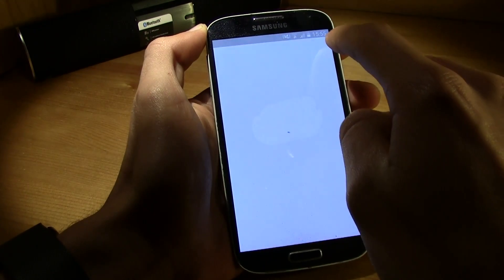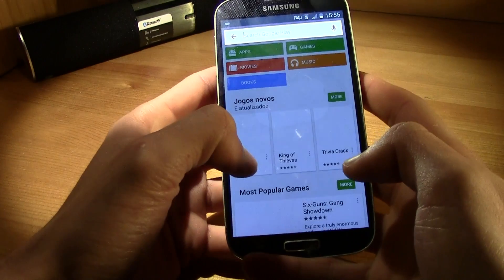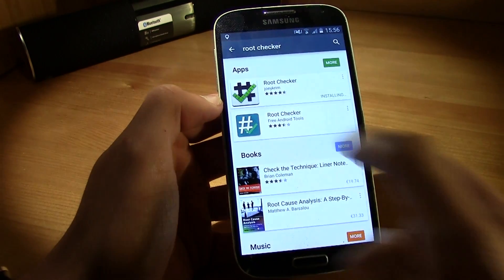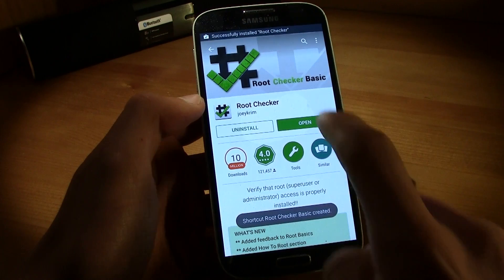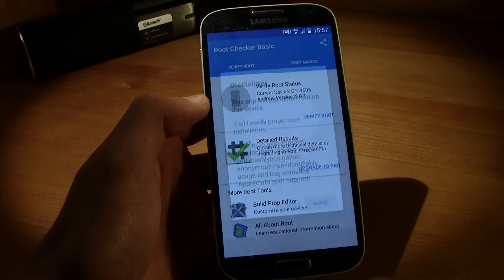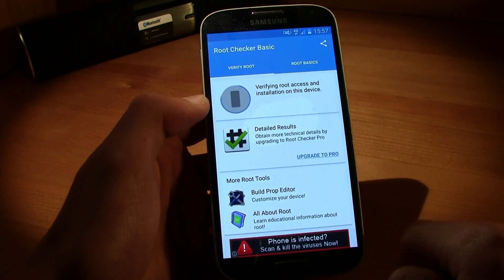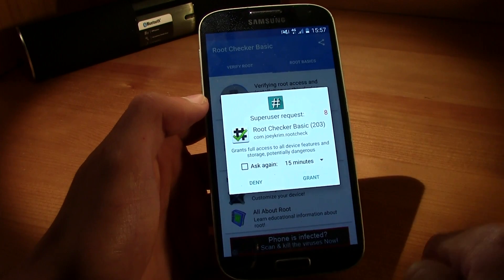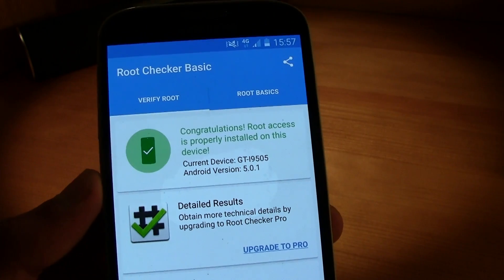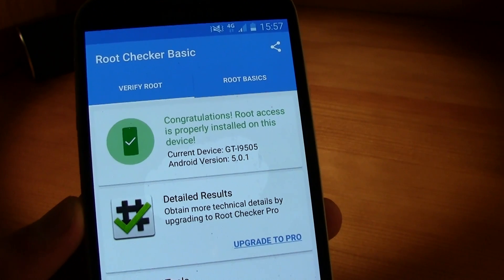I'm going to the Play Store and downloading the Root Checker app to verify. Let's go ahead and install that. Click on Verify Root, then press Grant. Congratulations! Root access is properly installed on this device.